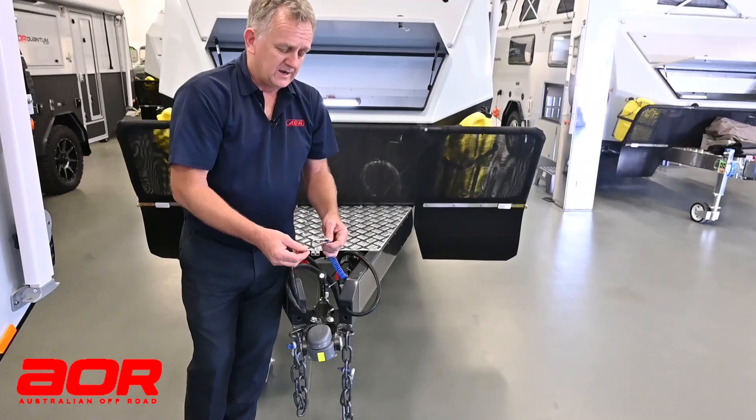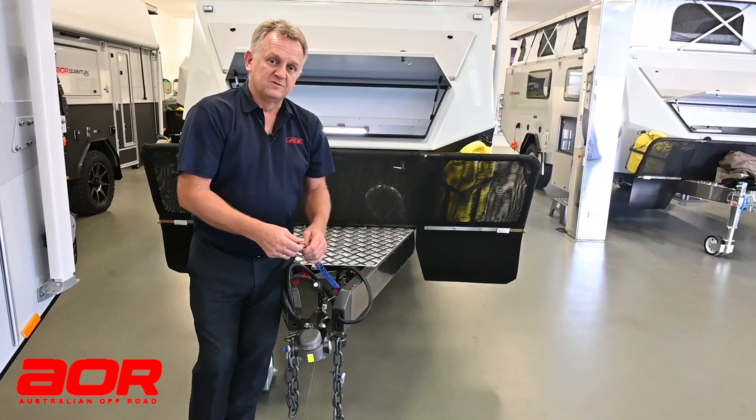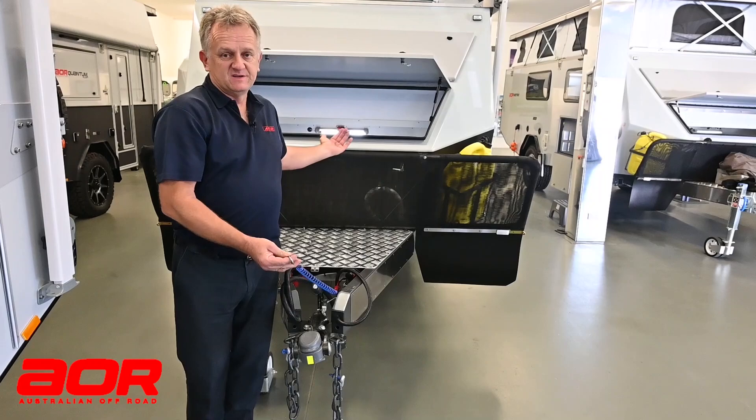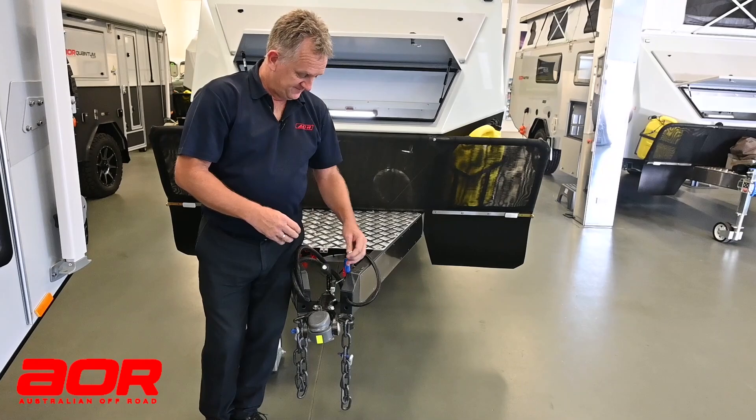If everything else was to fail, this breakaway unit will pull out and jam the brakes on, saving the trailer from careening down the road. In NSW up until 2019, they used to require by law a brake monitor fitted to your vehicle. They no longer require that as a legality — you can just hook this up directly. The battery inside will charge when you're travelling, and if you go into storage mode, you can put it on a slow trickle feed.